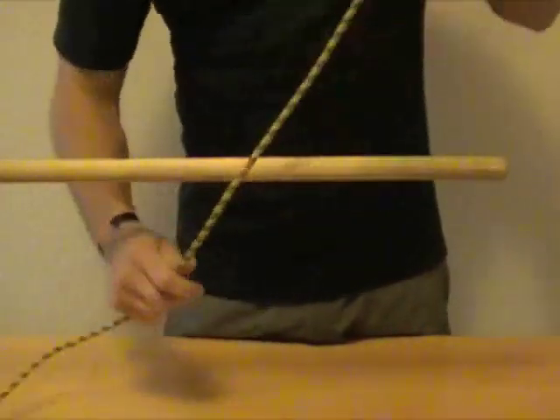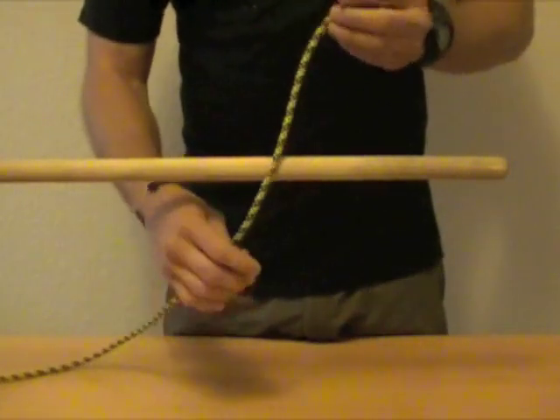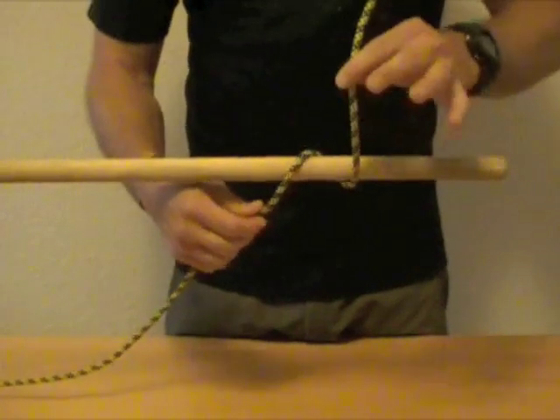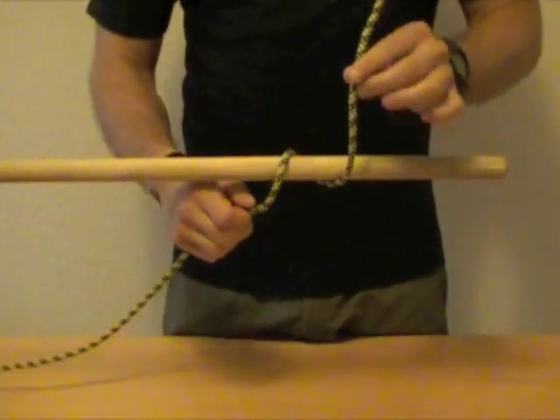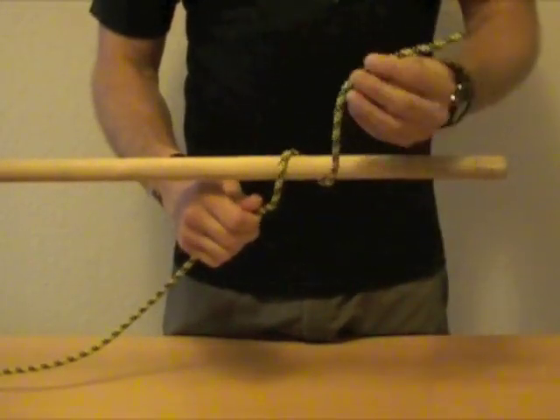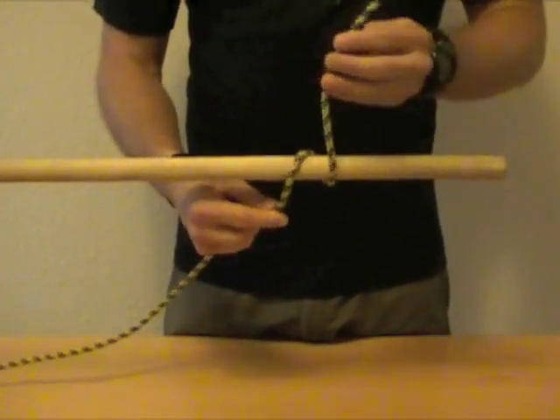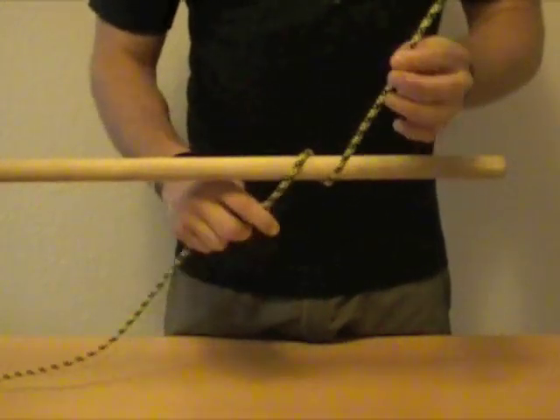You're going to start off the line on the post or whatever you're going to be tying on to, and you're going to make a loop around. One of the important parts on this step is to ensure that your working end is long enough to complete the Clove Hitch. You don't want to get to the end of the knot and find out you don't have enough to tighten it.